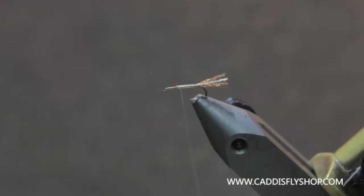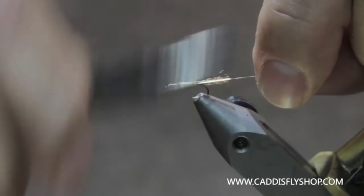Next I'm going to tie in some copper wire — this is fine copper wire.